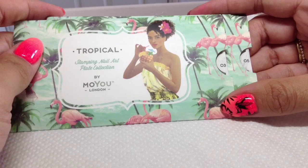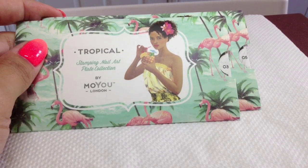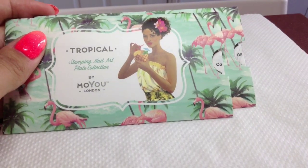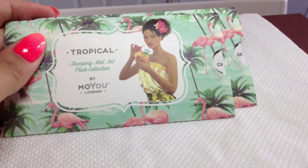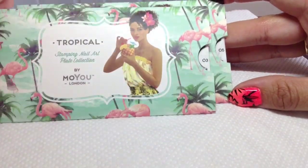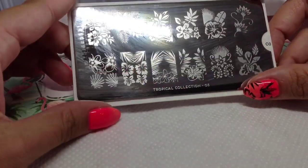These came out last Friday in July I think, and those who know me on various social networks will know that I'm pretty much addicted to stamping and collecting stamping plates. So I ordered number three and five of the tropical collection and I'll just quickly show you some of the images because they're really really nice — as you can see I've used them already.